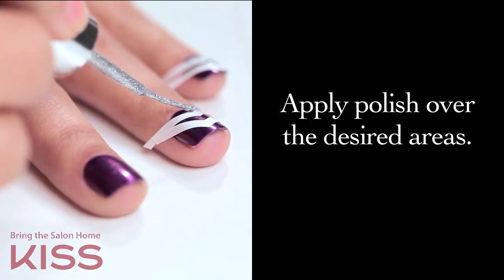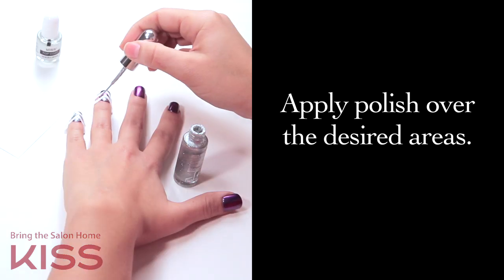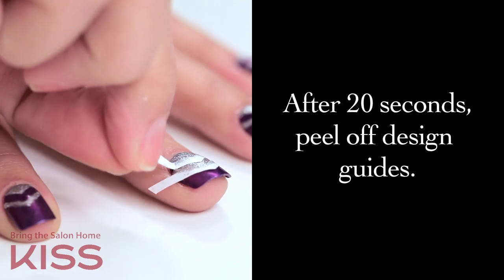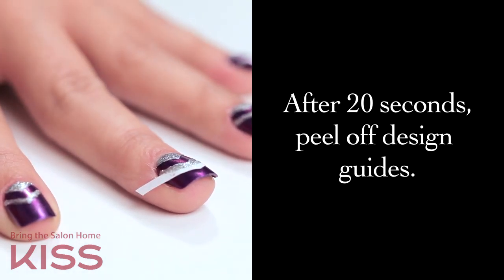Next, apply polish over the desired areas. After 20 seconds, gently peel off the Design Guides to reveal the polished design.